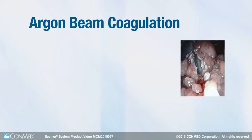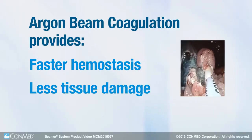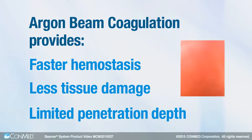Argon beam coagulation provides faster hemostasis, less tissue damage, and limited penetration depth compared to conventional coagulation technologies.